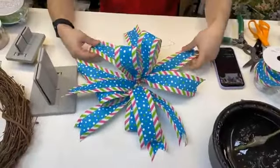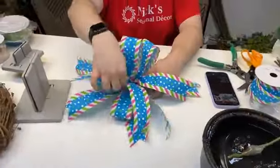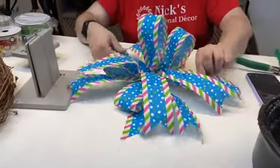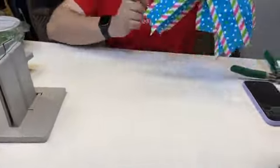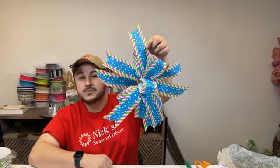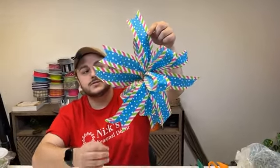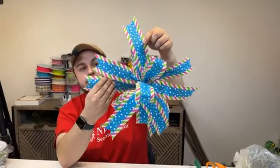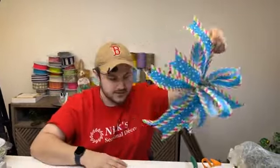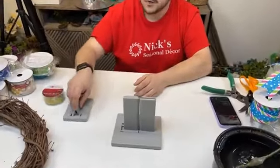Almost 200 of you guys — thank you so much for tuning in, let's see if we can hit 200 viewers. This bow is perfect for an 18-inch grapevine. If you were to use it on a 14-inch, it'd be a little too large, but you still can — just make sure the tails and loop size are a little bit smaller. Now let's come back in and make our wreath bow next.